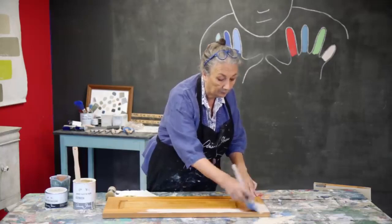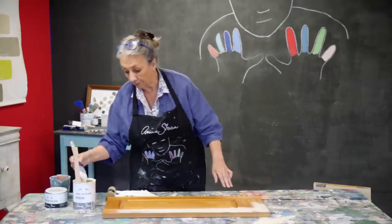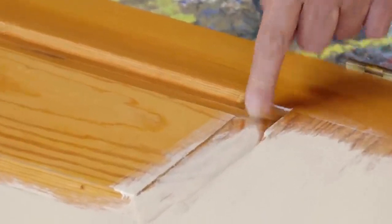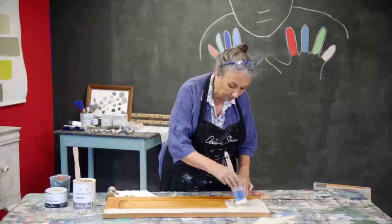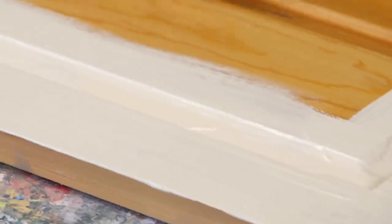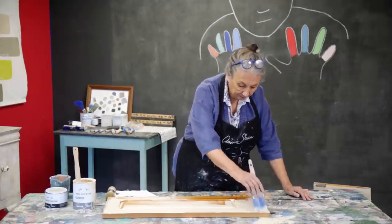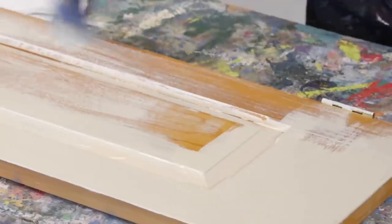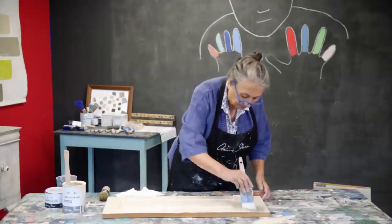I've already done one of these cabinets and I know that I've used two coats. This is the end grain of the wood and the end grain always needs a little bit more paint. So I'm going to put quite a lot of paint on there and then spread it out as far as I can. I'm painting with the end of the brush and painting in every direction.